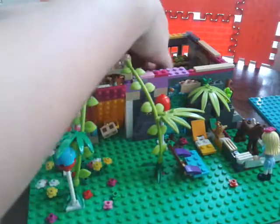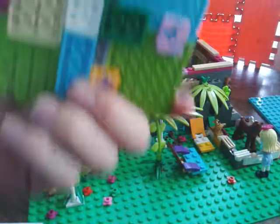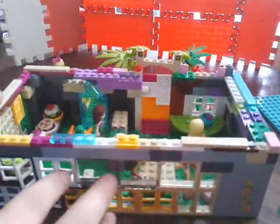To remove the roof, I will need it to be closed. Oh, it broke. Well, whatever — it's not that strong anyway. So, let's remove the roof.